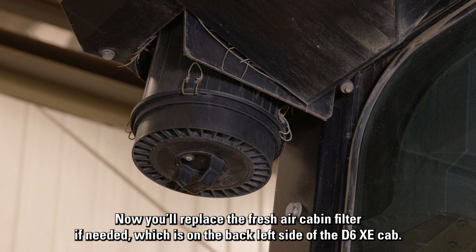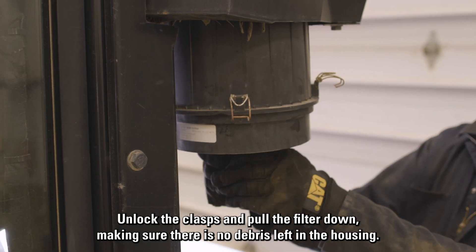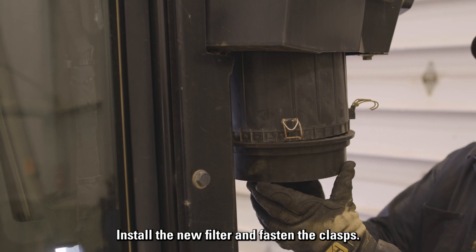Now you'll replace the fresh air cabin filter if needed, which is on the back left side of the D6 XE cab. Unlock the clasps and pull the filter down, making sure there is no debris left in the housing. Install the new filter and fasten the clasps.